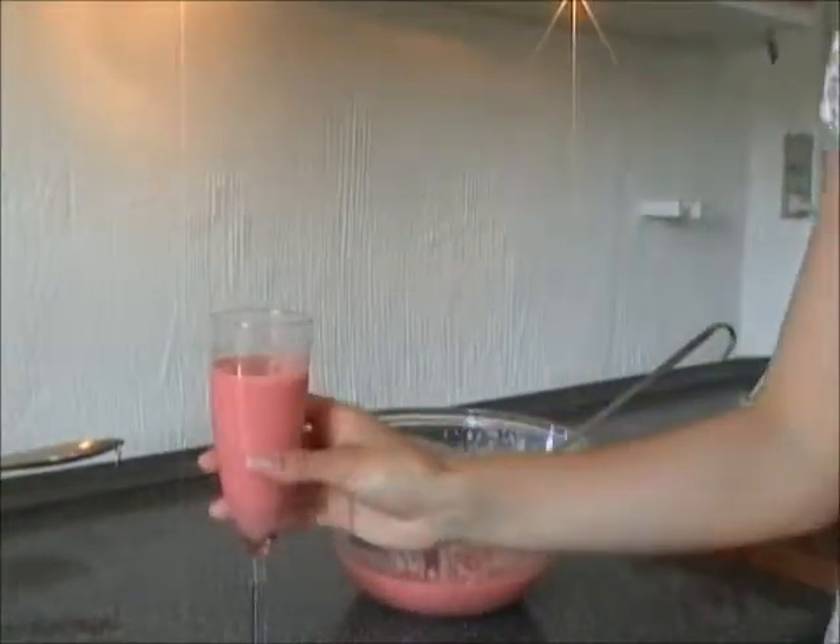And now you are finished. That is it for my smoothie cooking. I hope you enjoyed. If you try it out, please comment down below and tell me if you like it. Because I do. Bye.